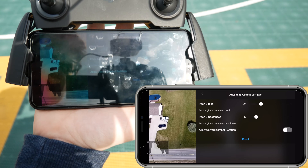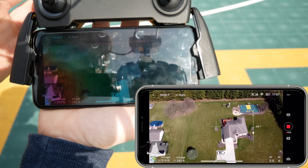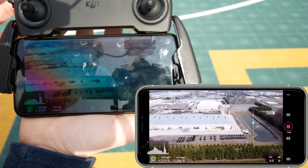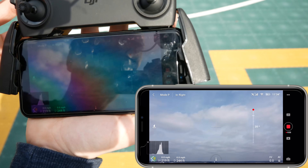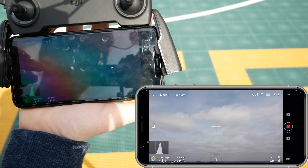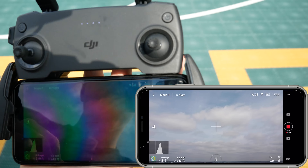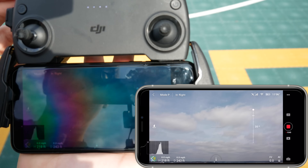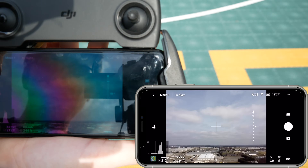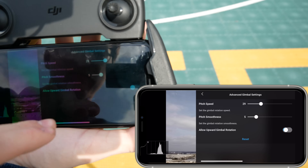You can also enable Allow Upward Gimbal Rotation, which lets the gimbal go past 90 degrees so you can look way up at the sky. I don't typically like using this because you can get propellers in your frame — not so much with the Mavic Mini, but with other drones it can happen. I generally leave that off.